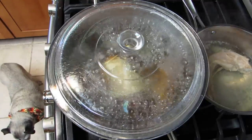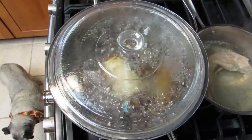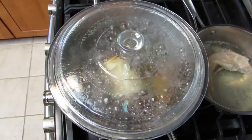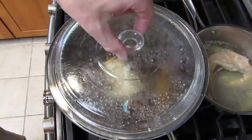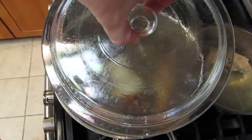What we did prior to this point is washed the potatoes with the skin on and put them in the pot and boiled them for a long time. You'll see that the skin is actually starting to come off.